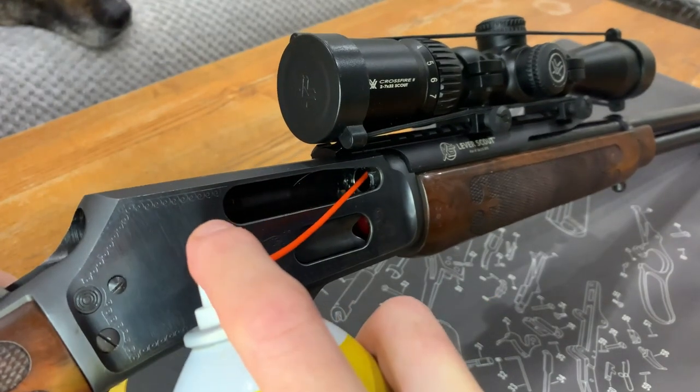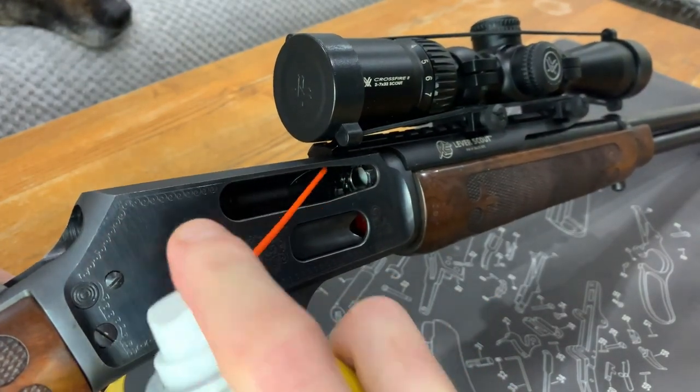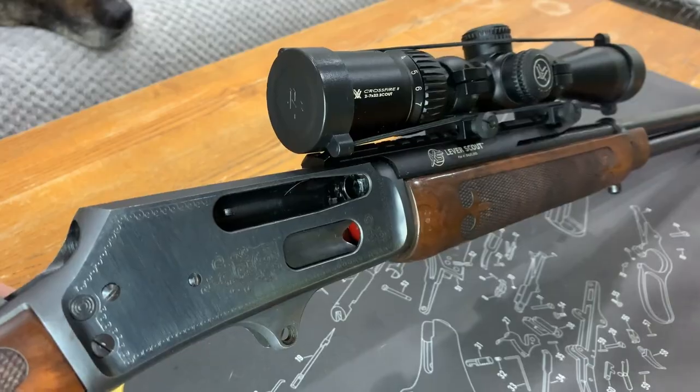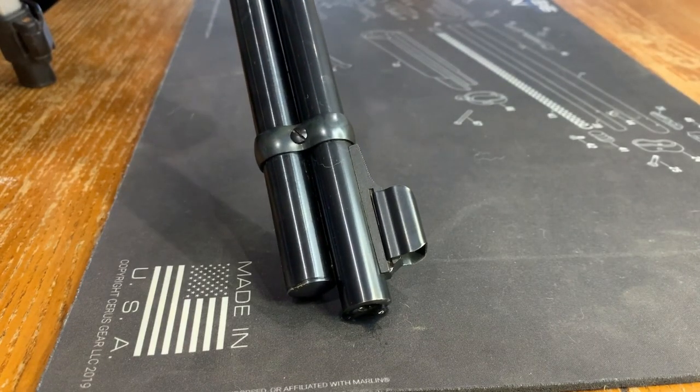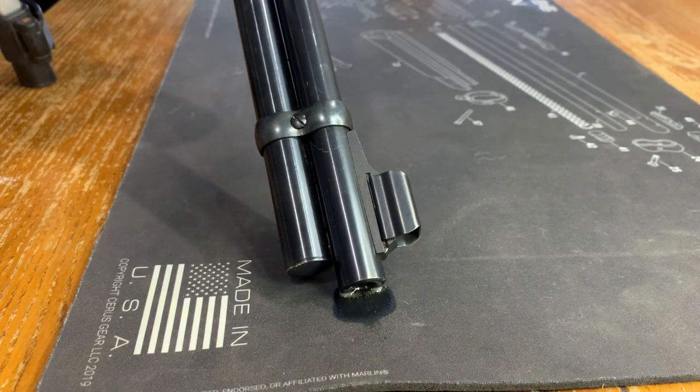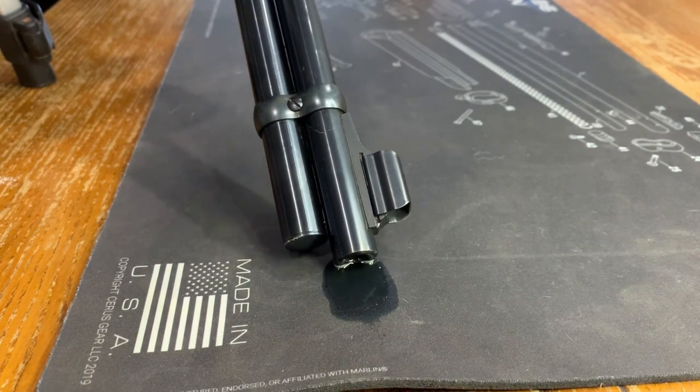Next, hold the rifle on a downward angle and spray your gun cleaner into the barrel. Once it starts to run out of the muzzle, you know that you've got enough lubrication in there.